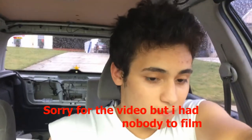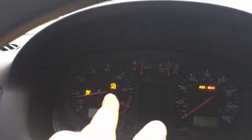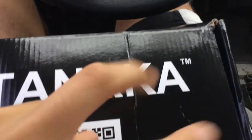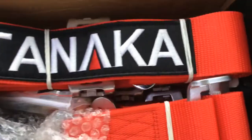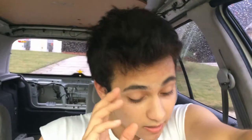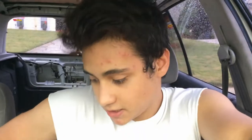Hey guys, welcome back to the channel. We're back in the Volkswagen. My engine light is back on but we got some Tanaka seat belts — the off-brand of Takata. These are the red ones, the more expensive ones. I was gonna go for the $24 ones which are just the seat belt clip, but I got the $36 ones that come with an actual metal clip. I'll also be putting a roll cage and black NRG seats in this probably next year.